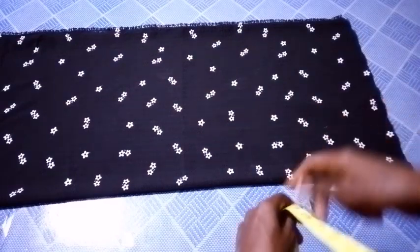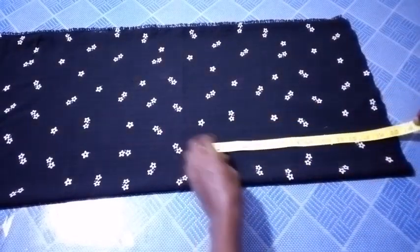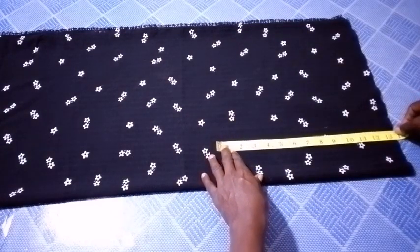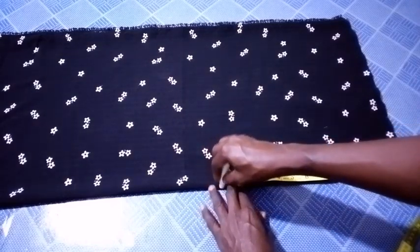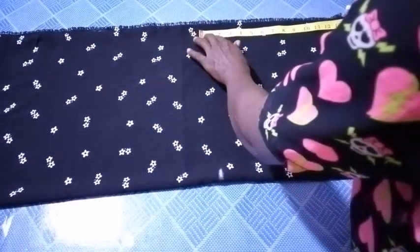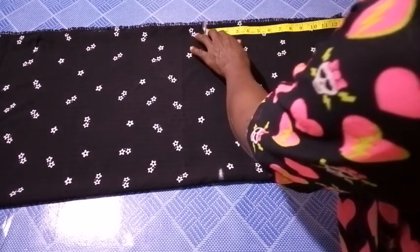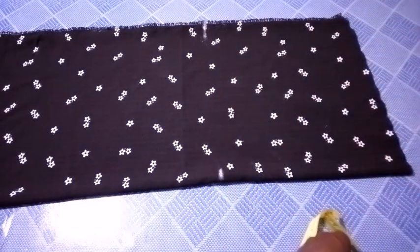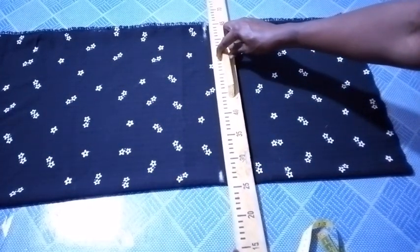Now the first thing I'm going to do is to measure the half cut. I'll be using 13.5 inches as my half cut, so I'm going to measure 13.5 inches.